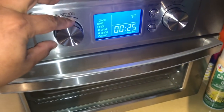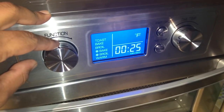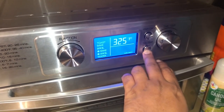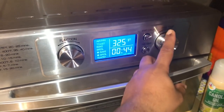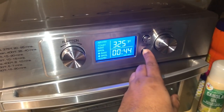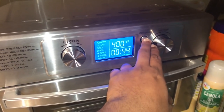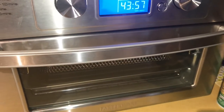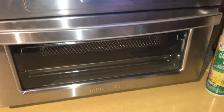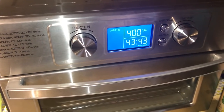The first option is air fry. You can change the temperature — 300, 400, whatever you like. If you push the time button, you can adjust the time; it goes up to 45 minutes. The temperature goes up to 400 degrees. To start it, just click start. The fan makes a little noise but it's no big deal. It takes around 800 watts — about the same as a microwave oven.